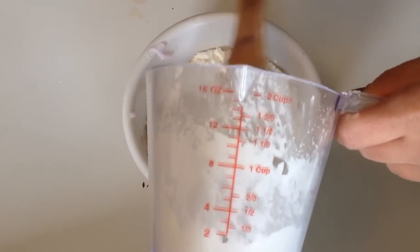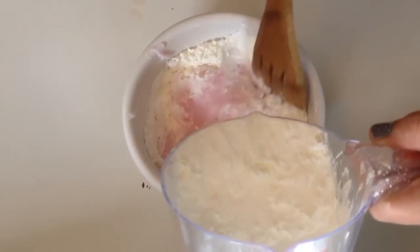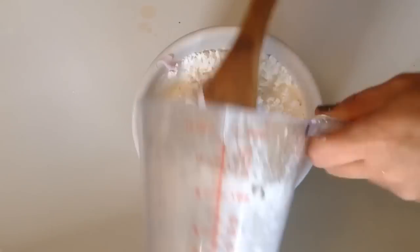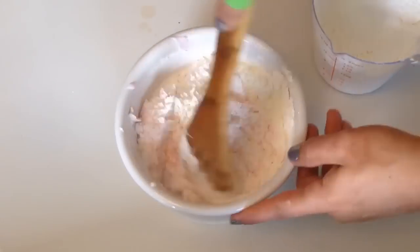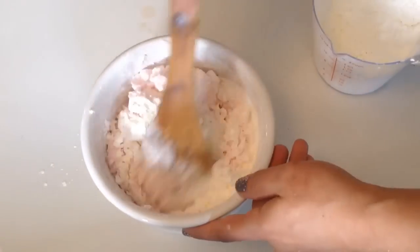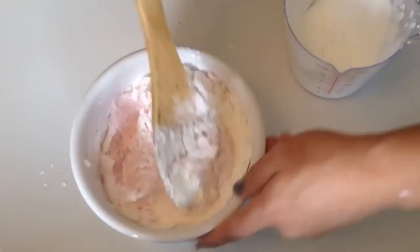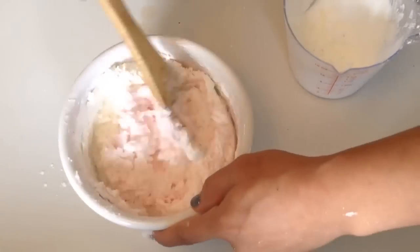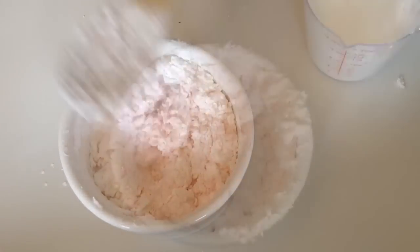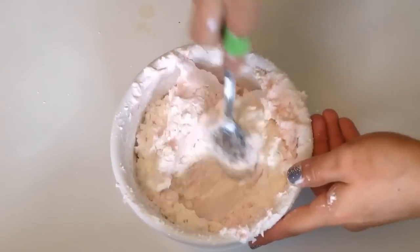Add the cornstarch little by little and mix it up really well. As you keep mixing, you're going to notice it starts forming a dough consistency. If it's not doughy enough, add more cornstarch as needed.